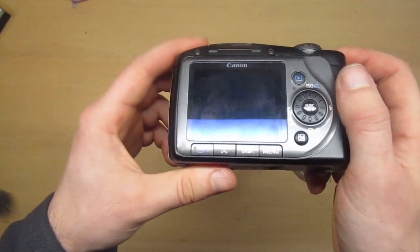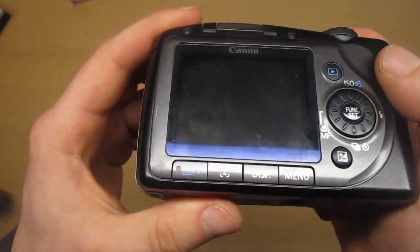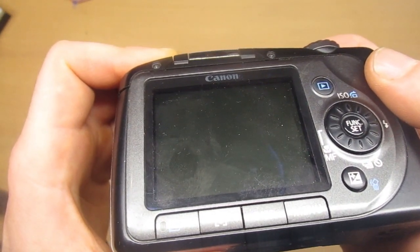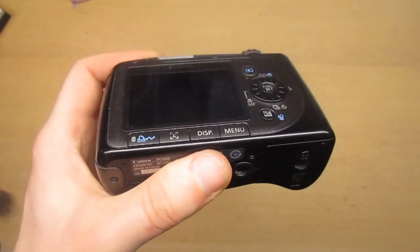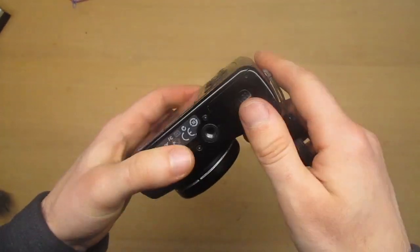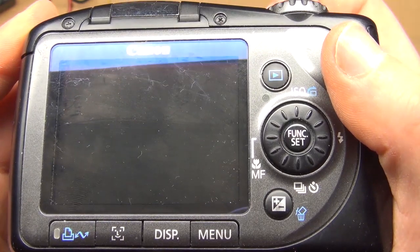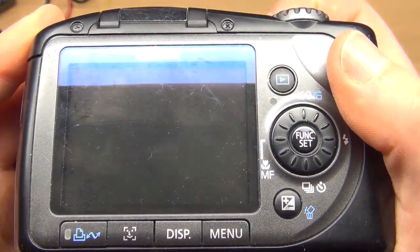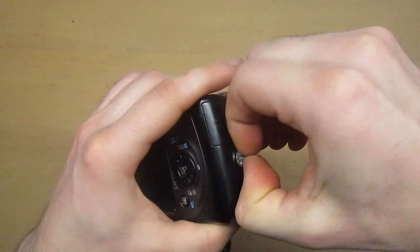If someone has opened the device before you and it still doesn't work, that means the problem is not that easy. Also, some people are not very good at repairing and they may do more damage to the device. Anyway, I will try. When I insert batteries the camera doesn't turn on, but sometimes the Canon logo appears barely visible on the display, so let's open it up and find out what the problem is.